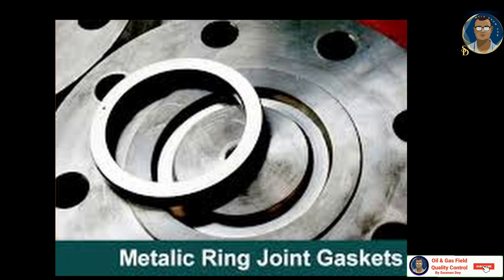Under compression, the softer material of the gasket flows into the micro fine structure of the harder flange material. The raised faces of connected and tightened RTJ flanges may be in contact with each other. When this happens, the compressed gasket will not bear any extra load. The benefit is the integrity of the joint will be protected from over-tightening, vibration, and movement.